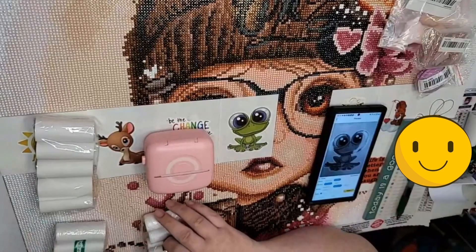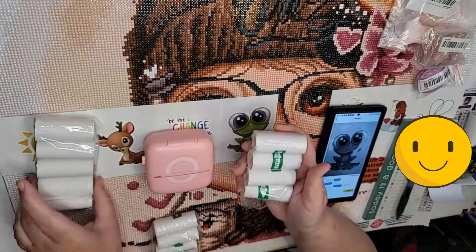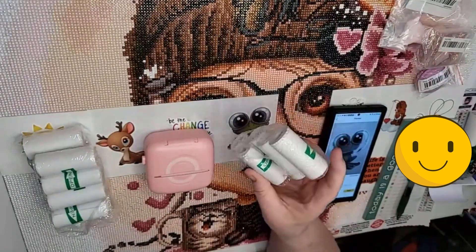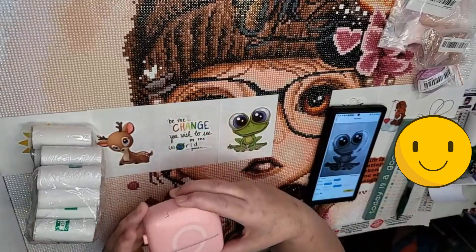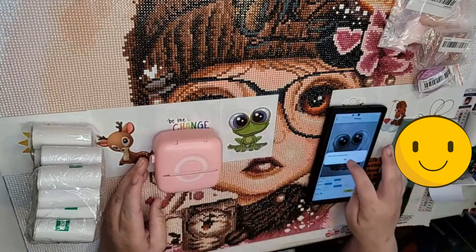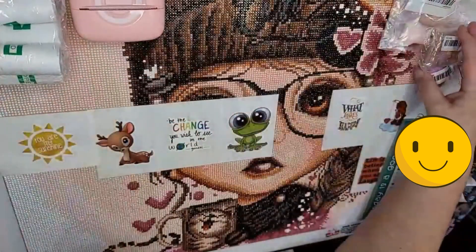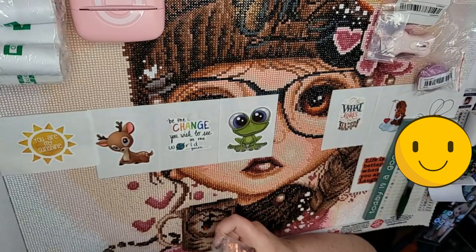This one came with markers — I haven't even opened them and don't plan on it, they're just plain little markers. It came with five rolls of sticky paper and five rolls of regular paper, plus the roll already inside it. The five extra rolls of sticky paper I bought myself. I really like this little printer — I'm going to turn it off so I don't waste the battery, and switch it back to the sticky paper before I put it up. If I have any trouble with it in the future I'll let you know, but as of right now I really like it.